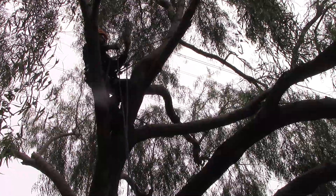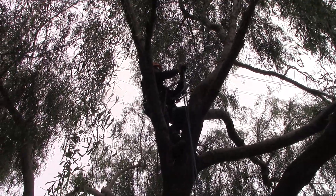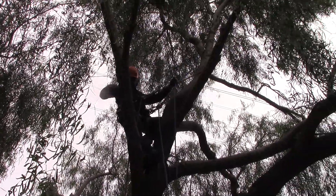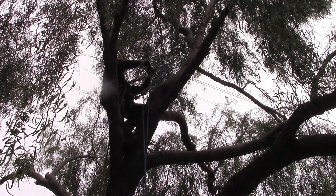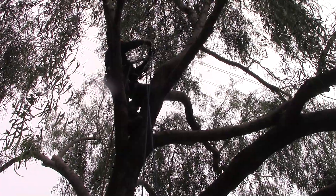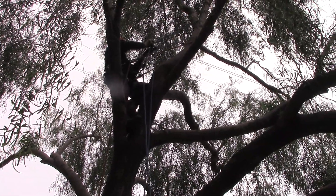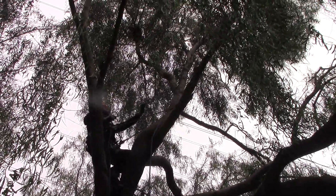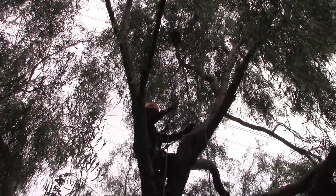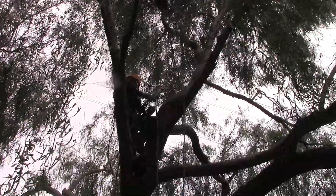Now you put your butterfly on that same side. There you go — nice, cool. Little on-rope test and you're set. Cool. All righty, nice.